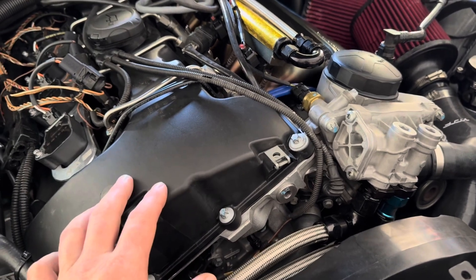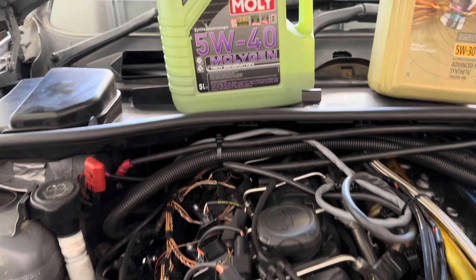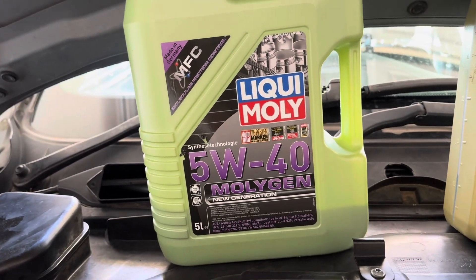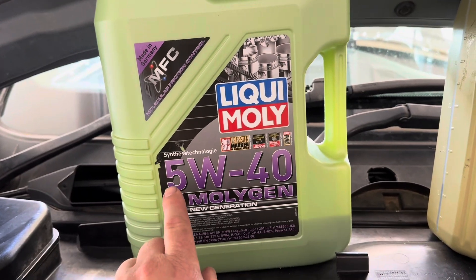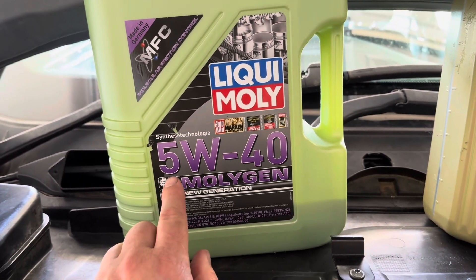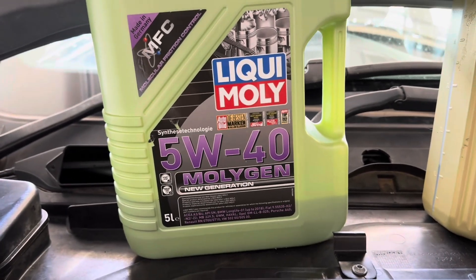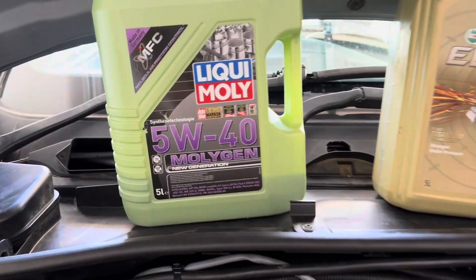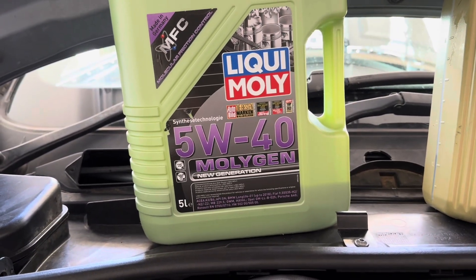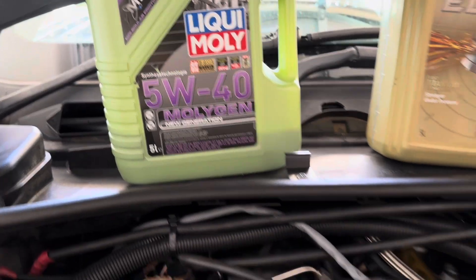The rod bearings are on the looser end, and because of that, when I built this engine after using the running-in oil, I decided to use a 5w40. I want the lowest cold-start weight, so that first number should be as small as possible, but I thought I should start with a 40-weight oil given the extra clearances, and I can monitor oil pressure to see how it goes. What I found using Liqui-Moly is that oil pressures are at the higher end of the BMW specification for this engine.